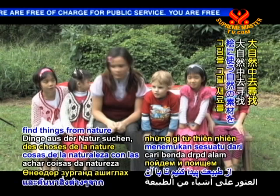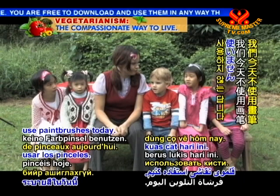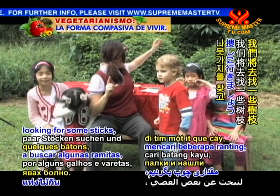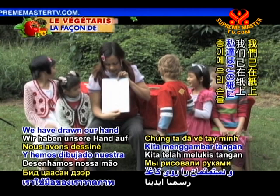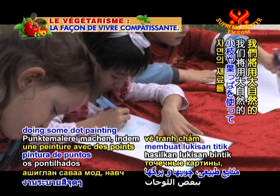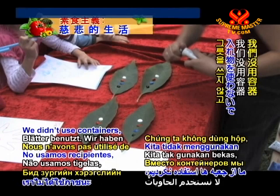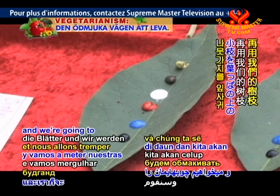We're not going to use paintbrushes today, and we're not using our fingers. We're going to use natural resources — things from nature. We're going to use sticks. We're going to go looking for some sticks, and we have found some recycled paper today. We have drawn our hand on the paper. We're going to be doing some dot painting using natural resources — sticks and leaves. We found some leaves, put our paint on the leaves, and we're going to dip our sticks in the paint and do some dot painting.